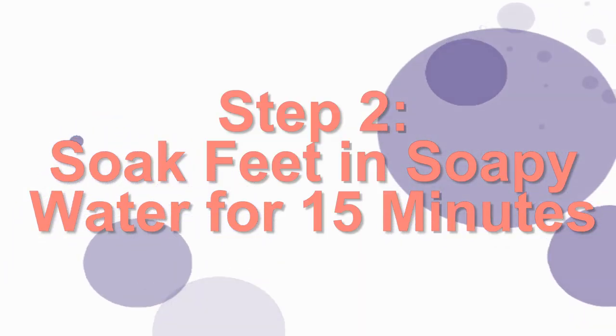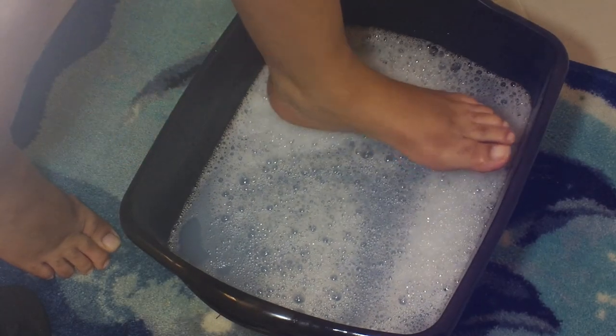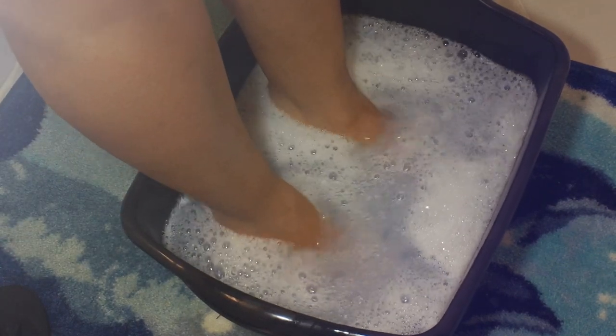The second step is to soak my feet in soapy water for about 15 minutes. I use Dr. Bronner's soap, either the peppermint or the eucalyptus, because it's just really, really great and it smells great.